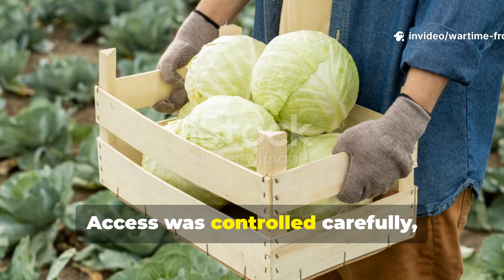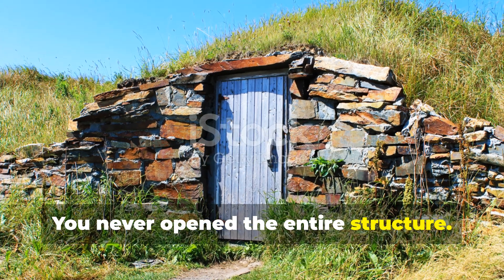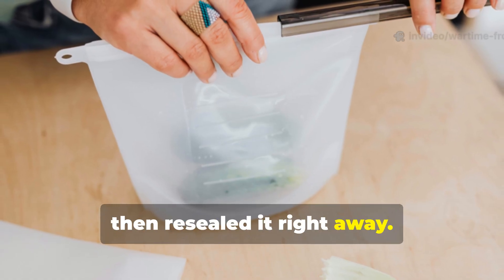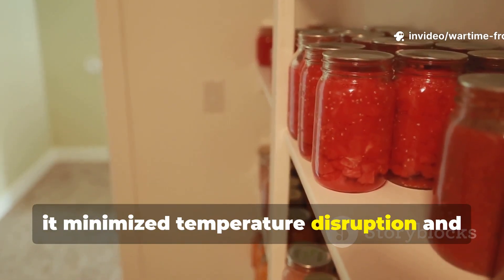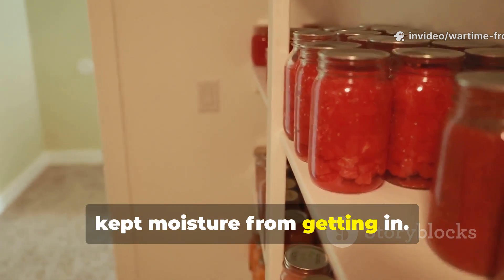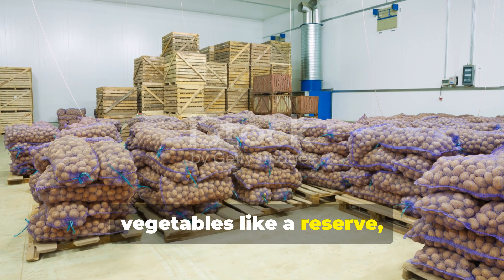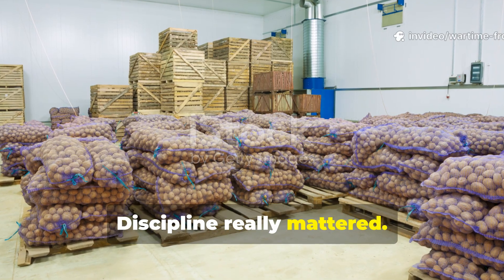Access was controlled carefully. You never opened the entire structure — you exposed only what you needed, and then resealed it right away. This minimised temperature disruption and kept moisture from getting in. Families learned to treat stored vegetables like a reserve, not just a pantry. Discipline really mattered.